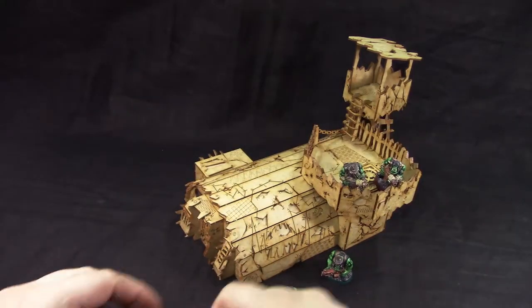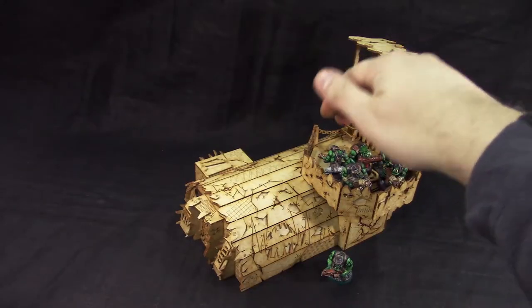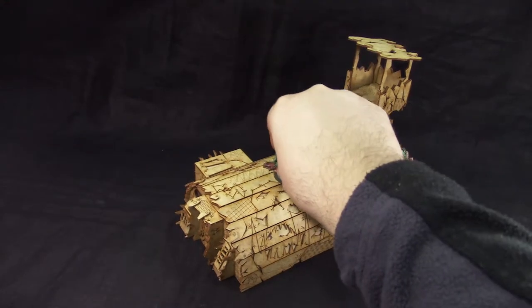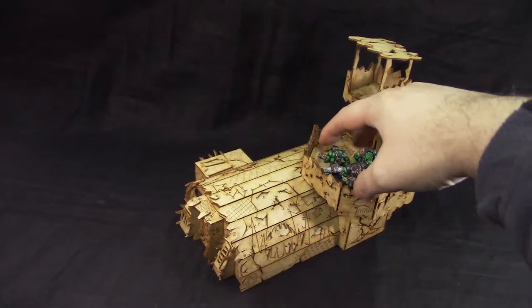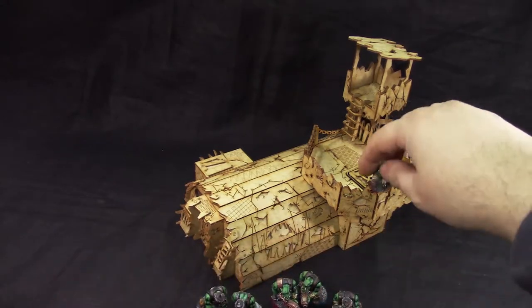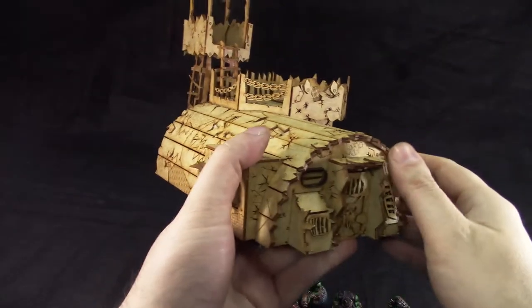You could fit maybe 10 models in here, but you'd be pushing it. But you can always put them up on top. Looks good, nice and detailed — would be a great terrain piece to assemble all of them. And that's it.